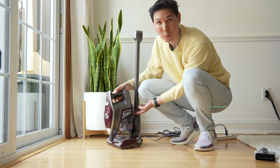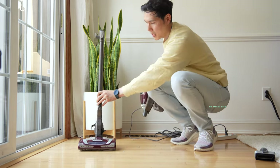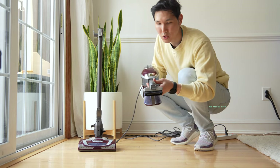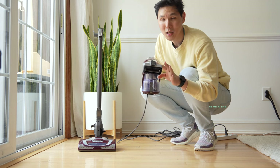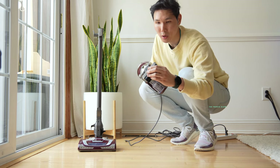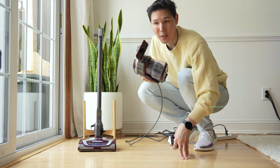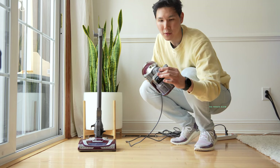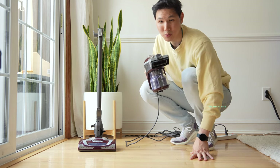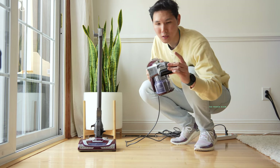If you want to vacuum your upholstery, this unit comes with a pet brush. If you press release, you'll have access to the upholstery tool, which is going to collect finer hairs. But if you have more rough-and-tumble pet hair, you want the bristles — that's how you get the bristles. So you have two options: bristles for tougher hair, and the fine upholstery surface for finer pet hair.